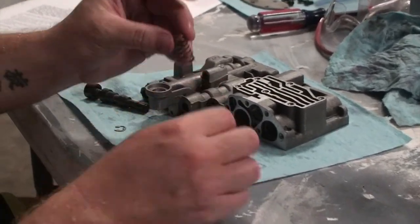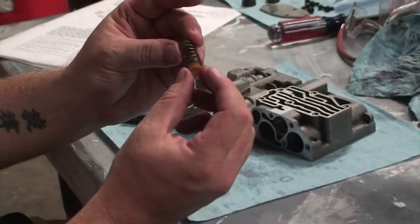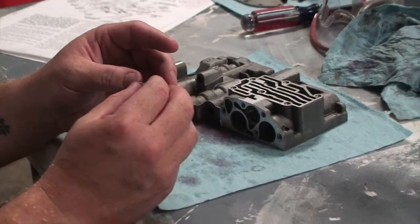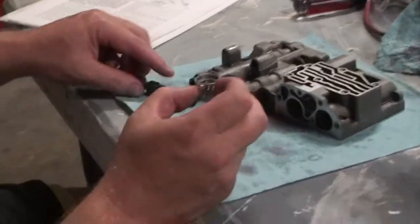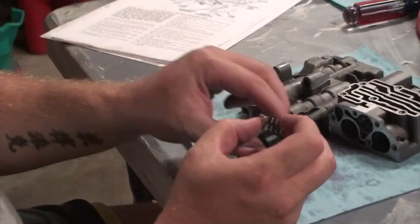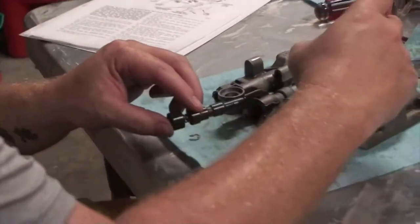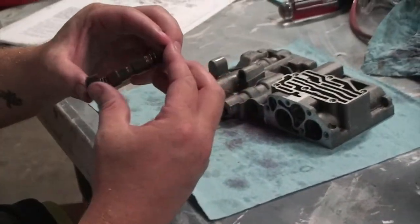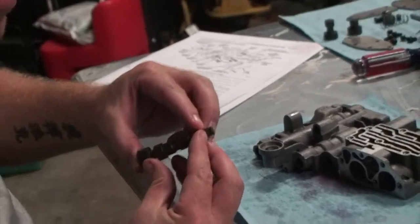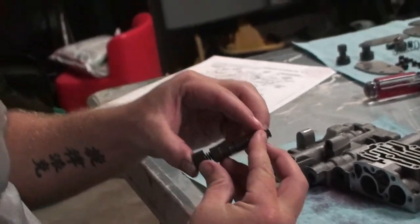These springs have these little plastic pieces — I think they call them guides. When you put this valve in this hole here, it's going to stick through. The spring is going to go on the other side of the valve like this. Then there's an E-clip that's going to fit on the end right here to hold it all in place.